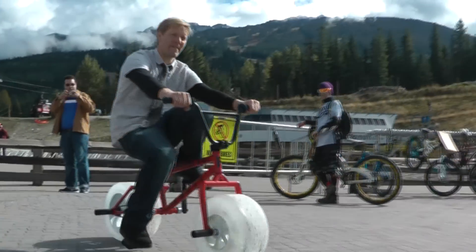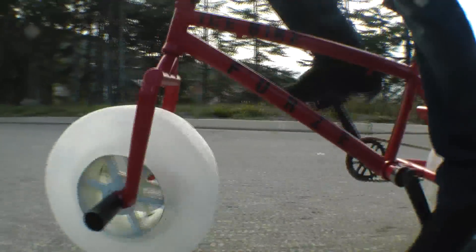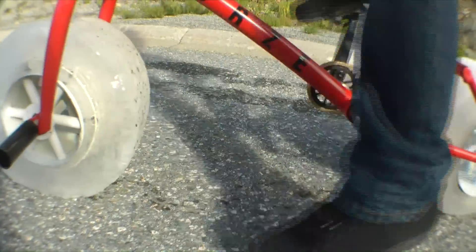Let's go riding. It kind of works. Maybe this is the bike of the future, until you get to a hill. Downhill is easier, but still problematic.